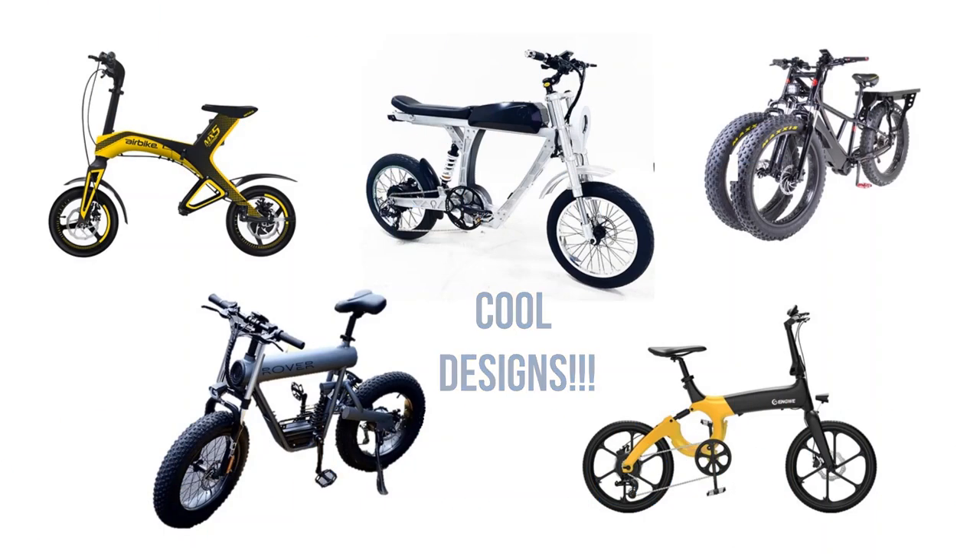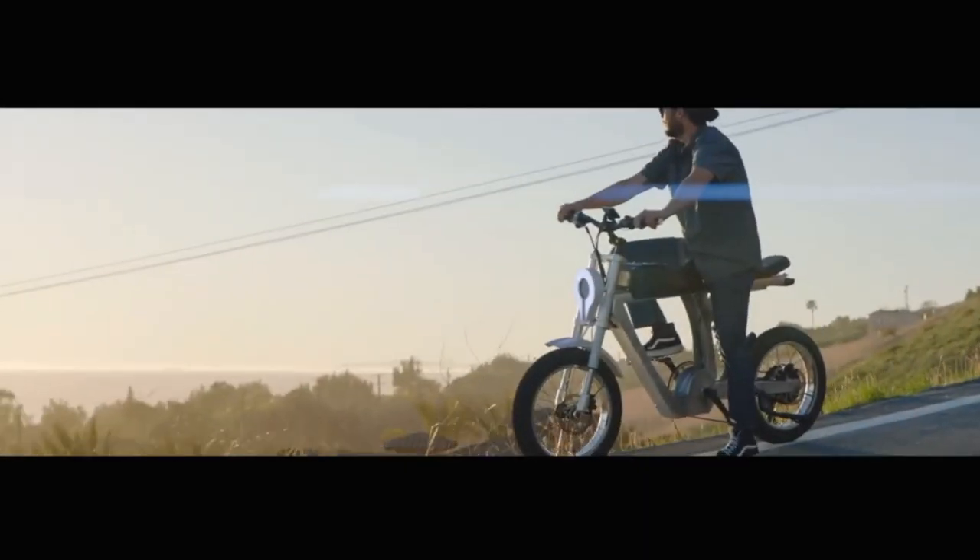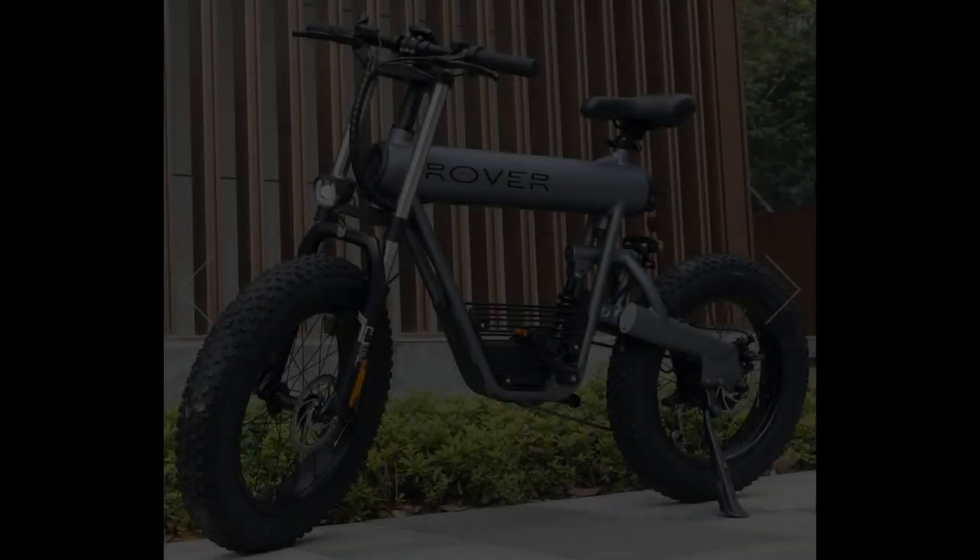Hopefully these bikes gave you a little bit of excitement — they certainly do for me. Really some cool looking designs here, some bikes to check out on your own. Hope you enjoyed — like, subscribe, God bless, peace out.